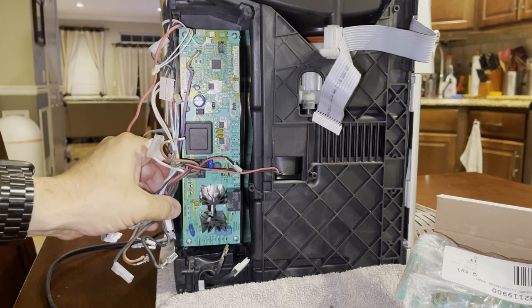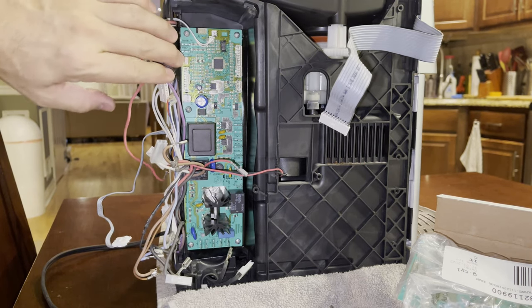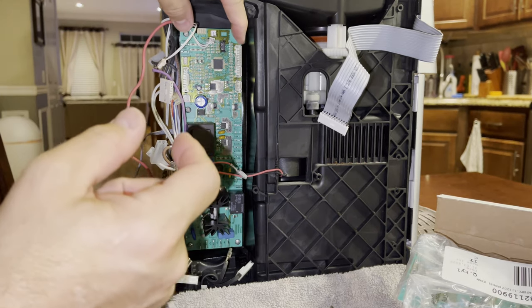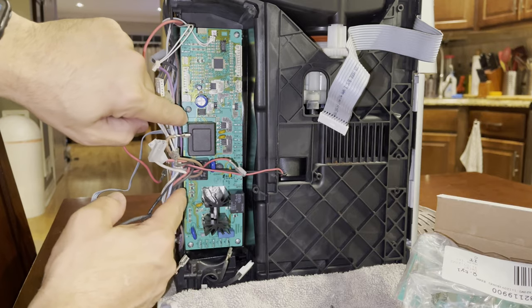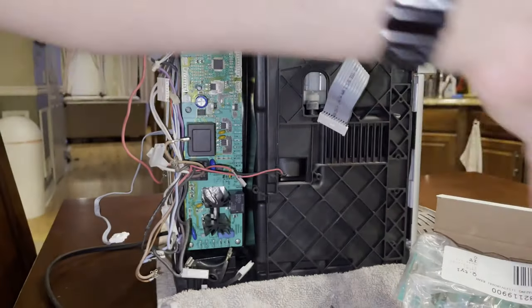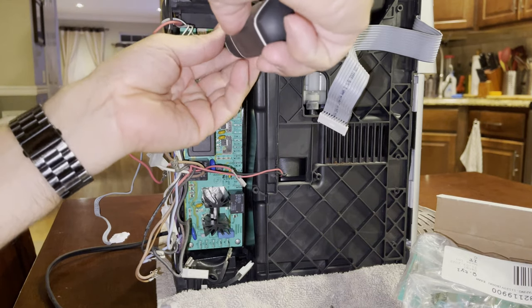Now that all the connectors are removed, there are five screws we need to remove — two up top, two on the bottom, and one towards a third of the way down. We'll remove those quickly and swap the board.